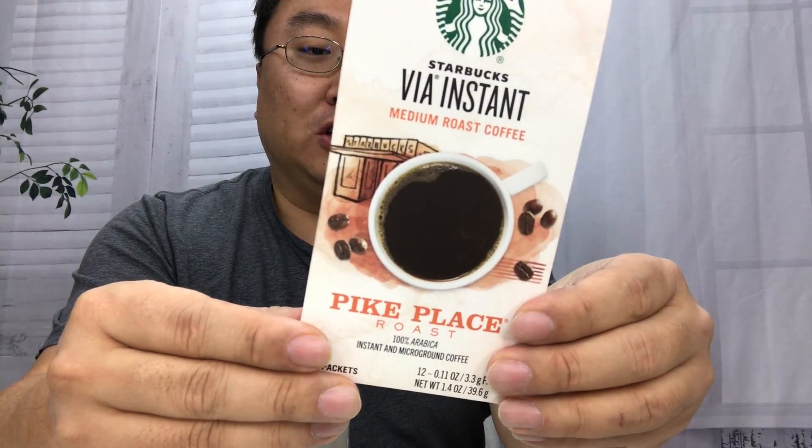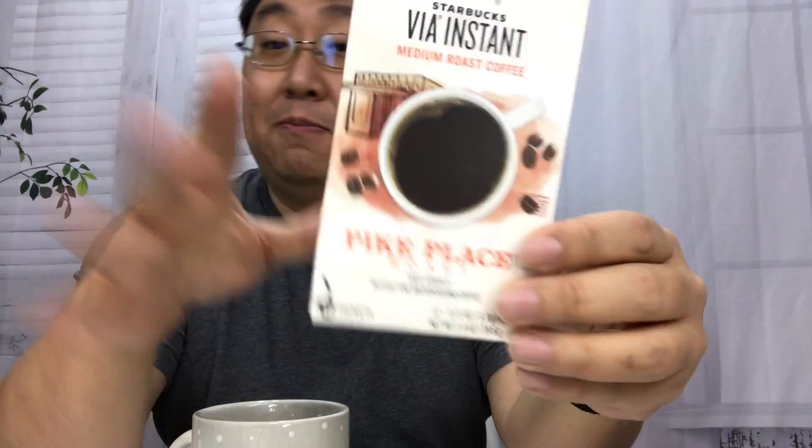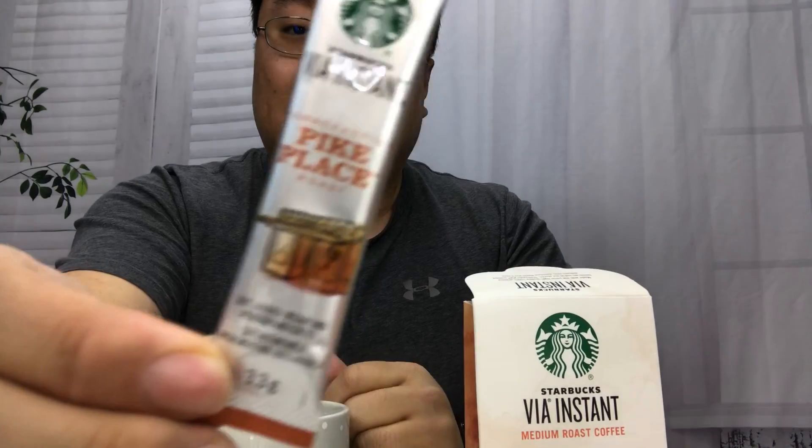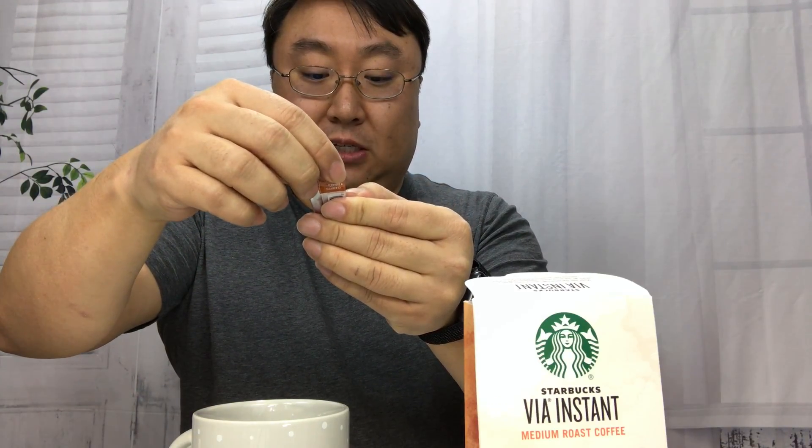This is the Pike Place Roast — it's supposed to be smooth and balanced, a medium roast. They are pretty expensive: 12 packets for about 12 bucks, so roughly a dollar a packet. But they come in these nice little instant packets, so they're great for taking around, keeping at your desk, or taking on a camping trip.